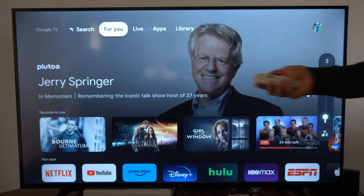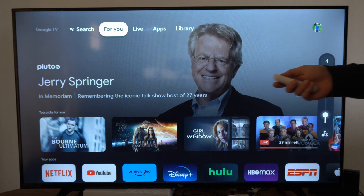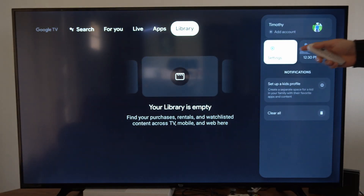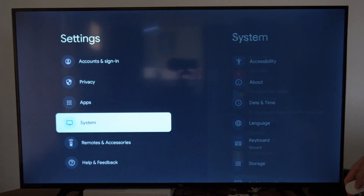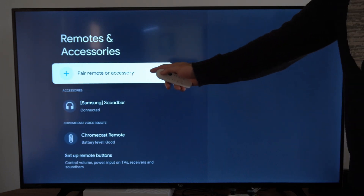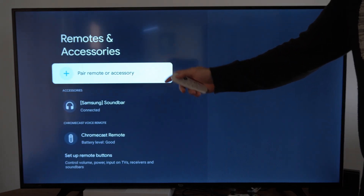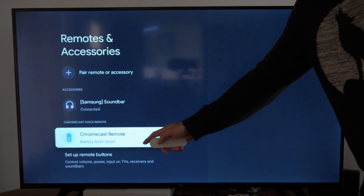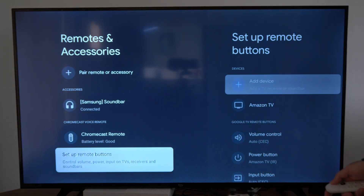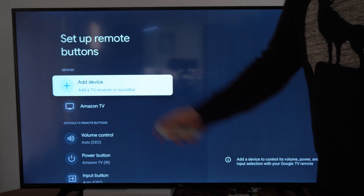So if it's not working and you're trying to increase or decrease the volume, go on over to the settings section right here where your picture icon is. Go to settings. Then go on down to where it says remote and accessories and go to the right. Go to pair remote or accessories. Then go on down and go to set up remote buttons. Then go to the right and go to add a device.